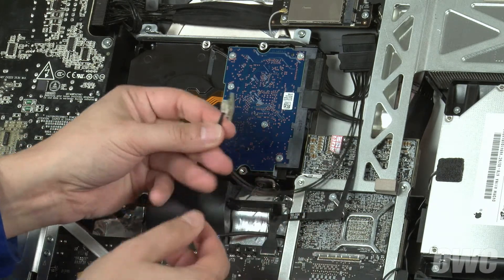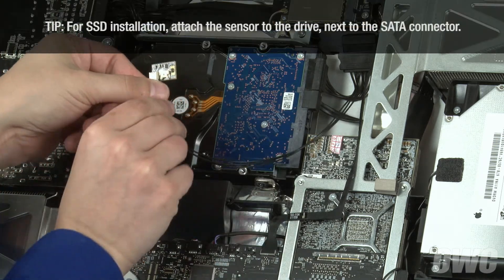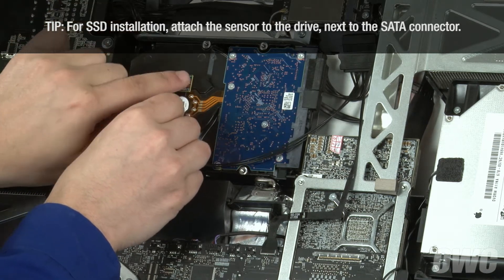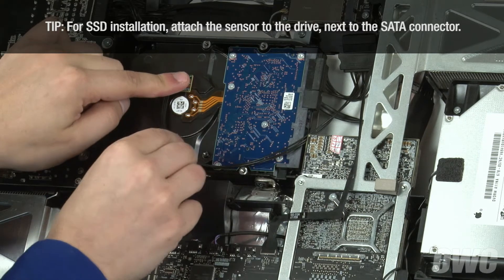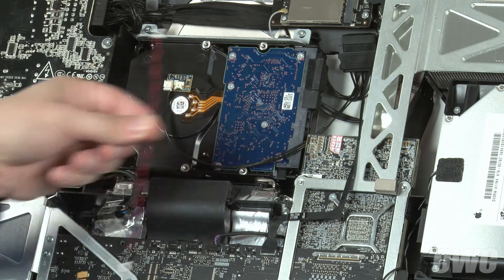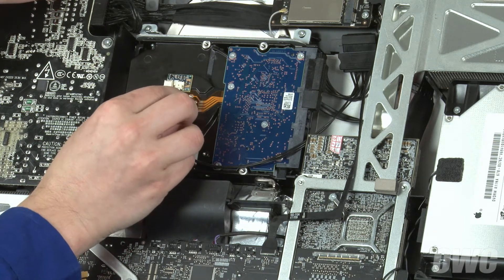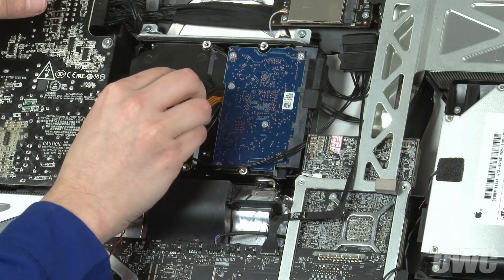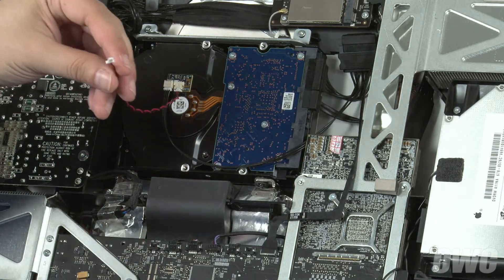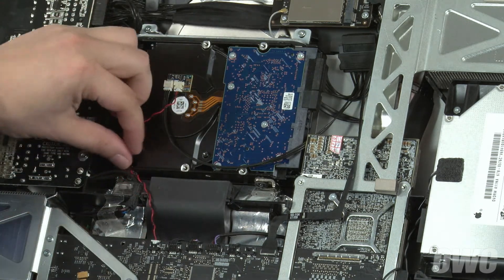Peel the adhesive backing off the temperature sensor board and attach it to the drive near the spindle. Finally, attach one end of the logic board connector cable into the port on the sensor board, and the other into the temperature sensor port on the logic board. Then tuck the cable out of the way.